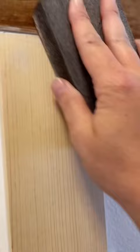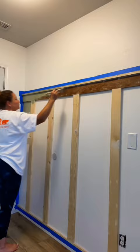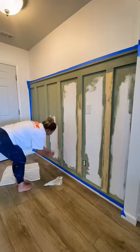Then we filled all of the nail holes and the little knots with wood filler and sanded it down once it was dried, and then we caulked all of the seams, taped it off, and painted it.